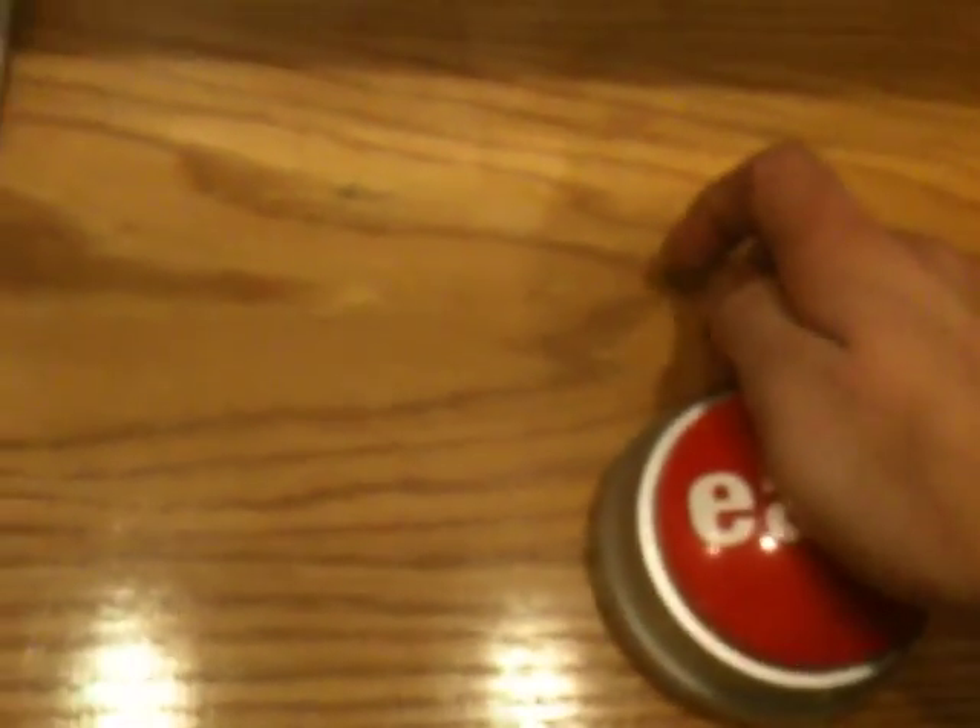I'm pretty sure we've all seen the Staples Easy button. It's a pretty useless novelty — it just talks when you press it. But with a slight modification and embedding a transmitter inside of it, I'm able to turn my computer on with it.